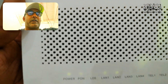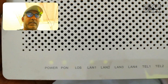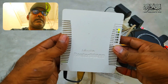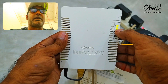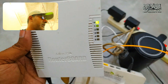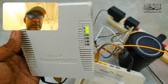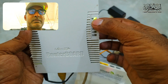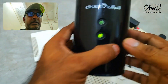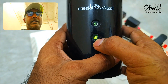Now both routers are working. You can see the Mikrotik router — the internet light is on, indicating an active internet connection. I can show you on the computer: this one is connected, and the D-Link Wi-Fi is also connected. If there is no internet, the indicator shows yellow.